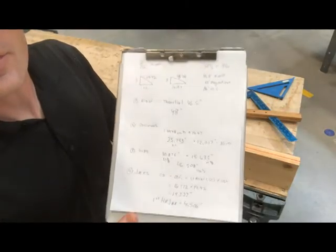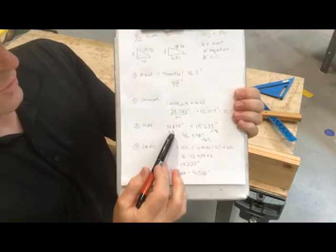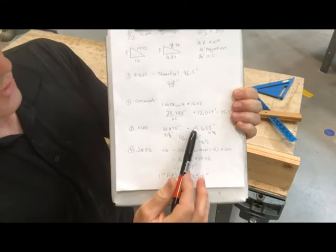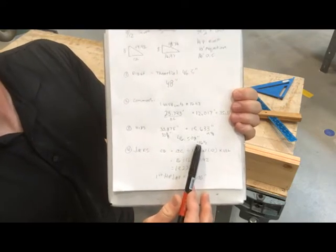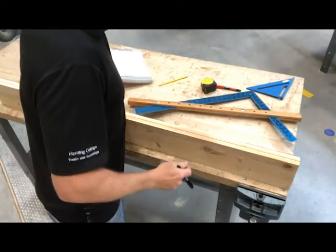Back to the layout of our hip here. Here's the math that we did before. To the building line, we can see that the hip is 30.875, so 30 and seven eighths long. Plus our projection is 15 and five eighths. That makes a total of 46 and a half inches. So that's the math that we did before. Now let's go over here and lay this thing out.